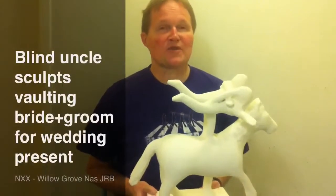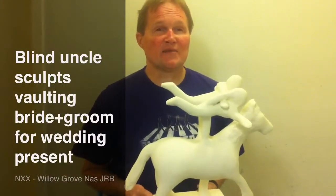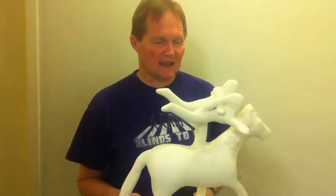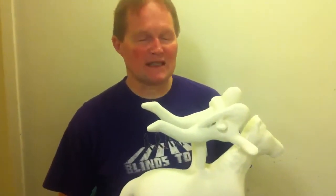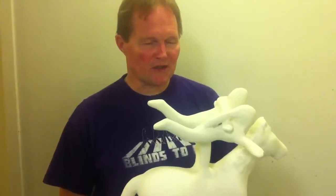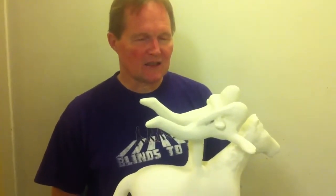This is a wedding sculpture that I made for my niece who's getting married next week. I got the idea of doing wedding sculptures from a fellow student, Betsy, who does them for her grandchildren. I thought that was a neat idea. I first started making them about a year or so ago. I like the idea.